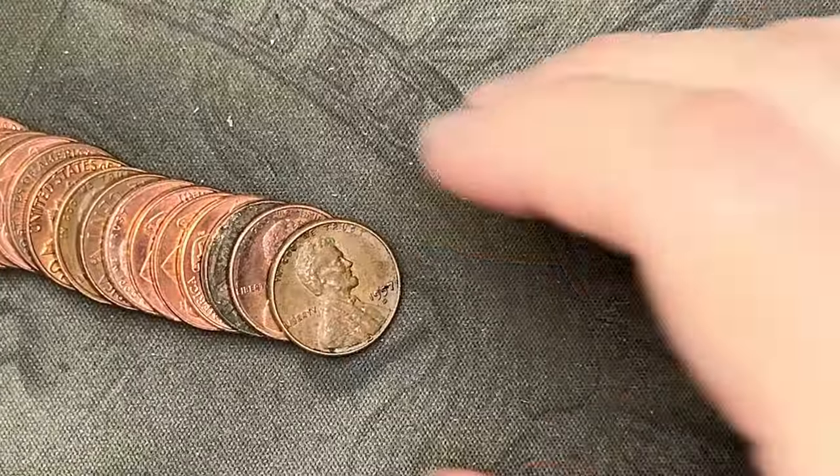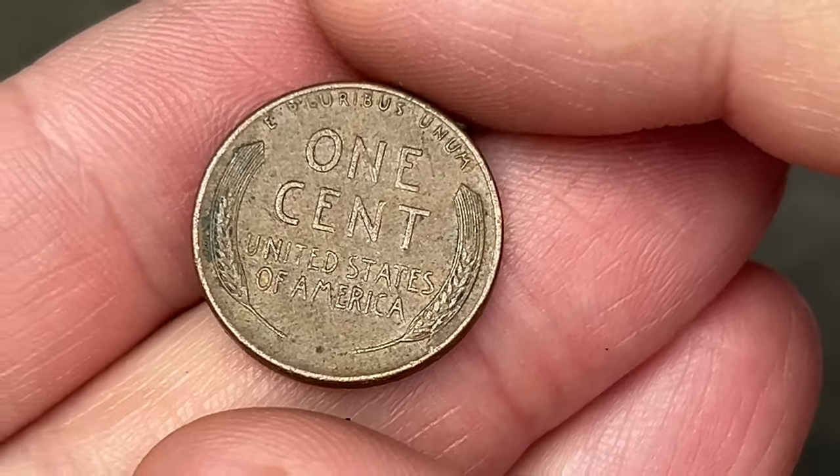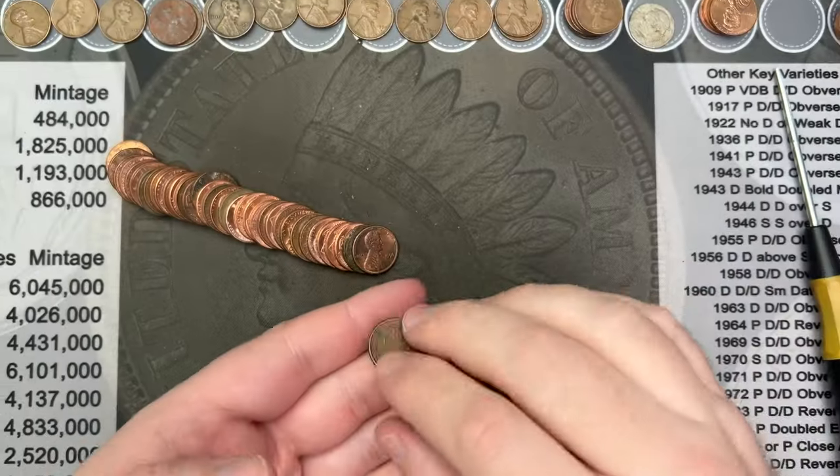Roll 49, we got another wheat cent here — 1957 out of Denver. How about that, one more wheat cent.